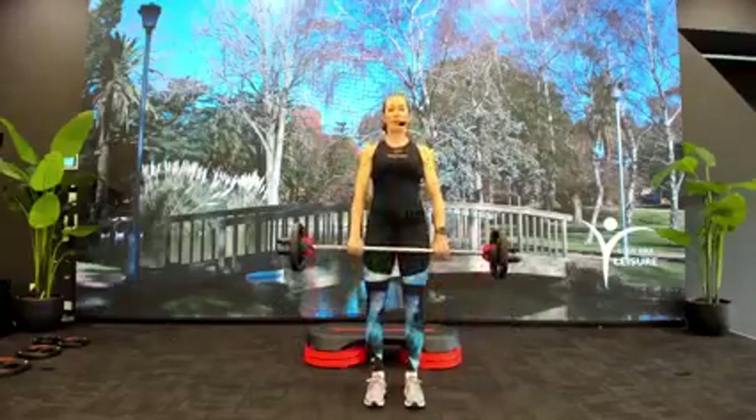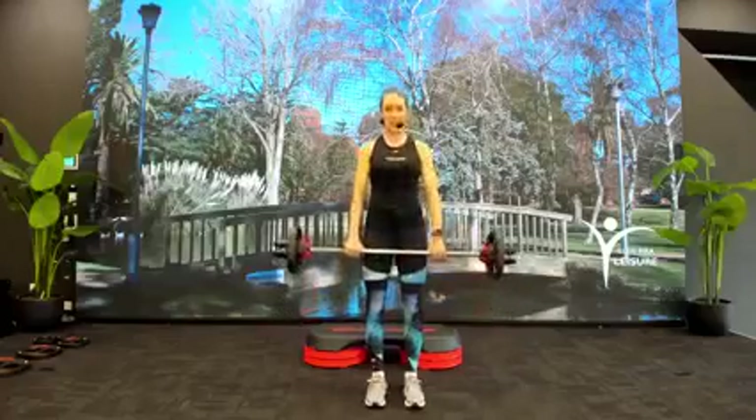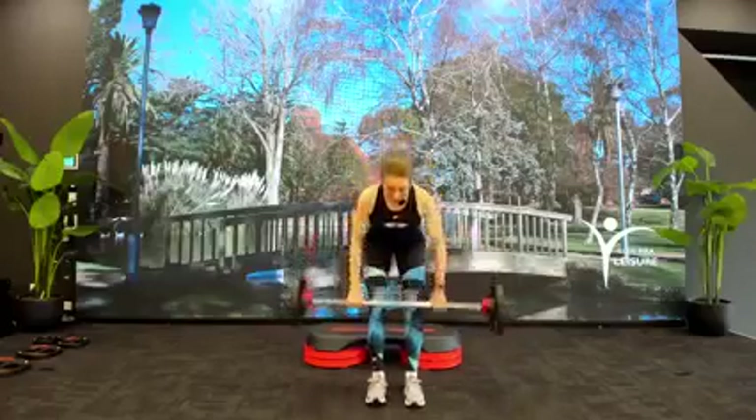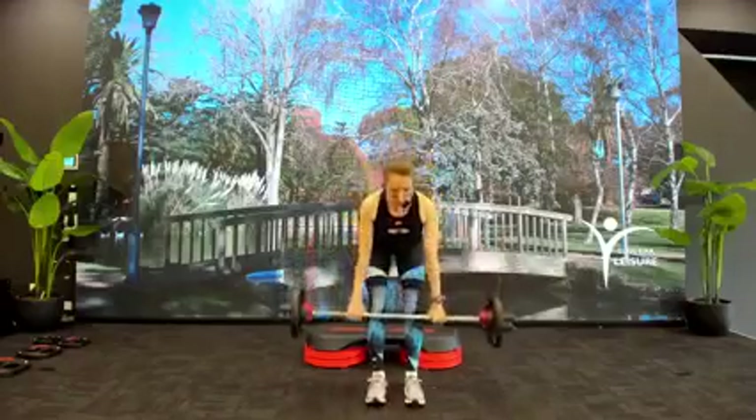Let's go for a single dead row. To the knees, belly, knees and rise. Tip, row, stand tall. Try and draw the elbows to the back of the room.